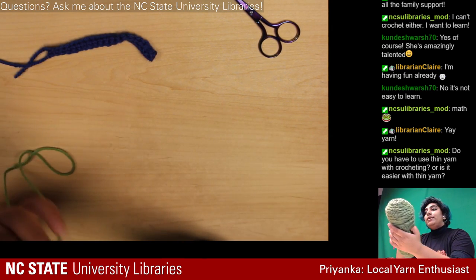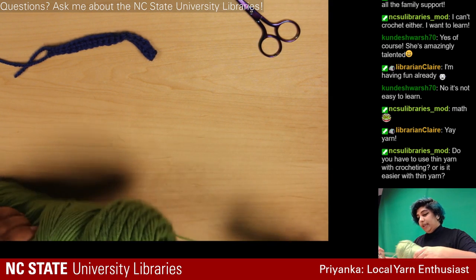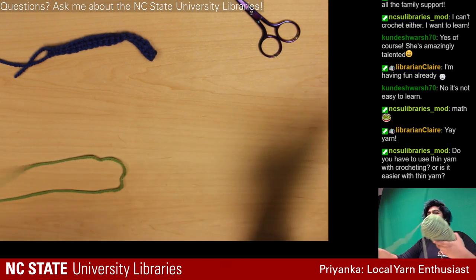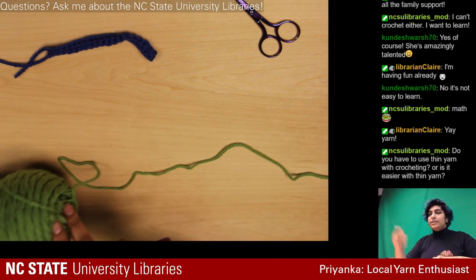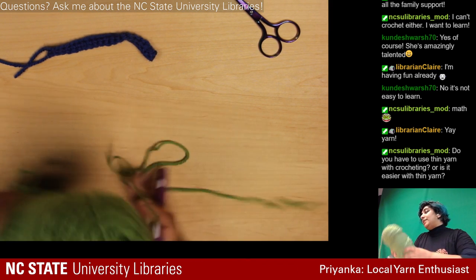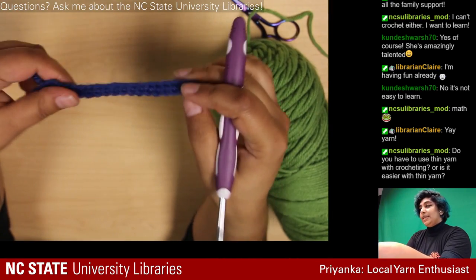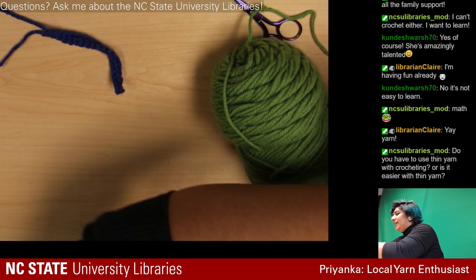I actually find thicker yarn easier to use because you can see it and find the end a lot better. Thin yarn is harder, like using a thin pointed pencil for detailed work. Your needle size and yarn size dictate how thin your piece is going to be — since I used this medium hook with thick yarn, it's kind of big. With thin yarn it gets really small and intricate.